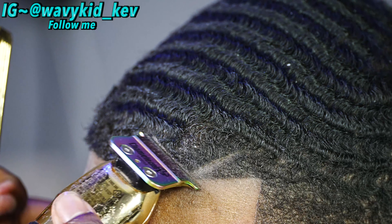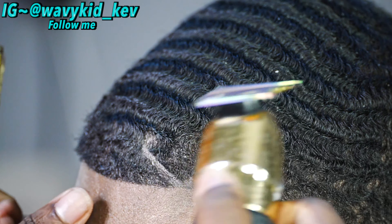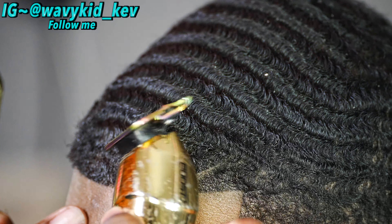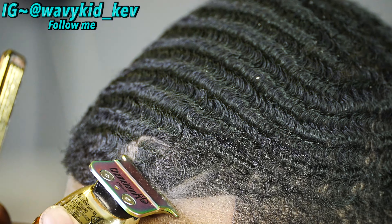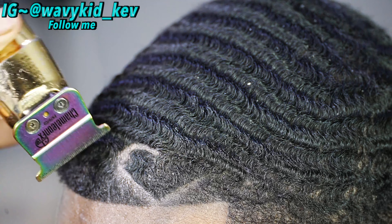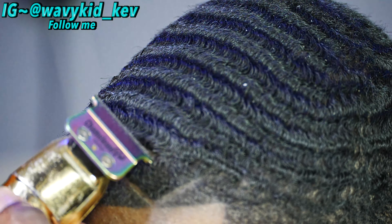Right now we're getting started on his heart-shaped design. I usually do the straight lines first and then go into the curves. I don't like my hearts to be perfectly even — I do it on purpose, especially for a broken heart. I want it to be kind of deformed just a tad bit, and once I'm done you're gonna see why I did it that way.